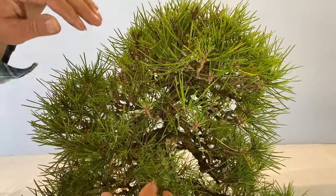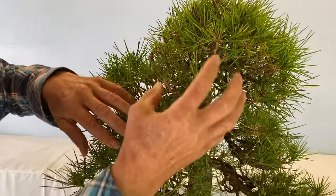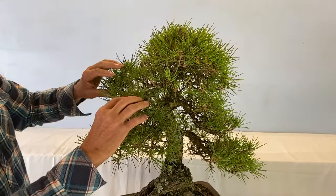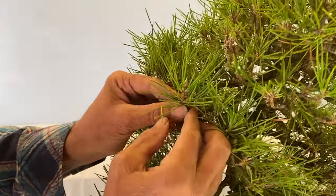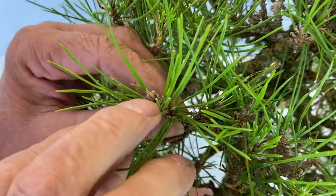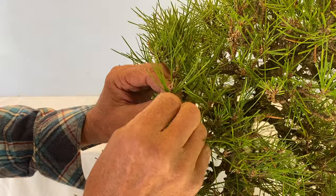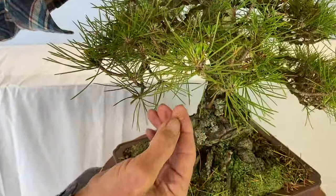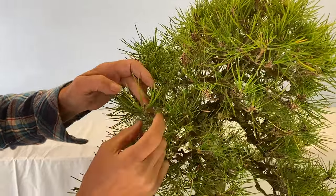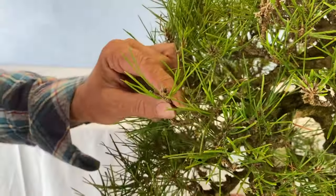We've done this part here — can you see the difference in thickness from this section to this one? The light's going to pour in there. We've taken a lot of the energy out of the top which will help the bottom. Now we do this to all the rest of it, which will open up the tree. This is the perfect example: we've got three year old needles, two year olds, and the one year old needles will come out when this candle breaks. So we take all the old needles off. In the next year they would have turned brown and dropped off themselves — that's what they do in nature — but we're trying to get the health of the tree so we remove them now.